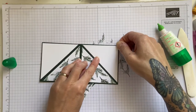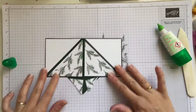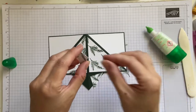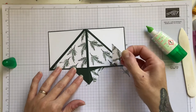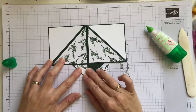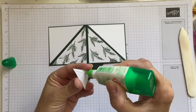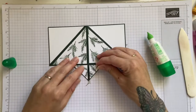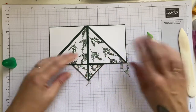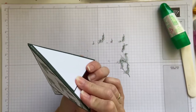Everything that I'm using you can buy from me at my Stampin' Up page which is blackcatcrafts.stampinup.net — everything that you need you can buy there. Oh, the dog's on my bed — I just hope nobody walks past! Okay, so that is going to fold around like that.